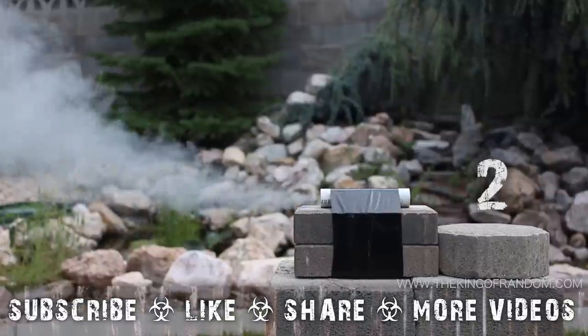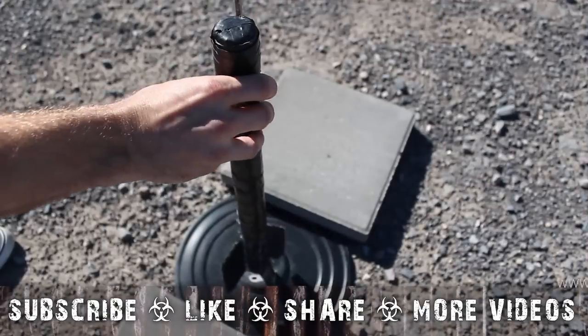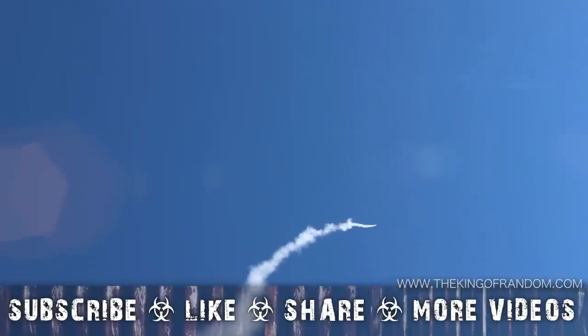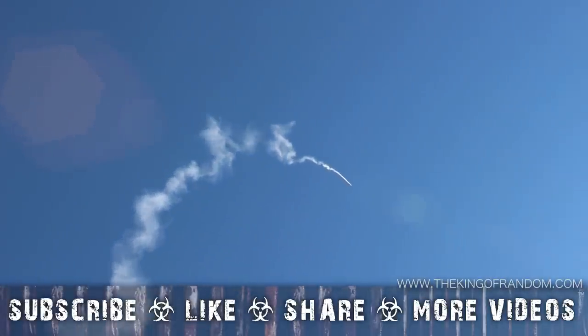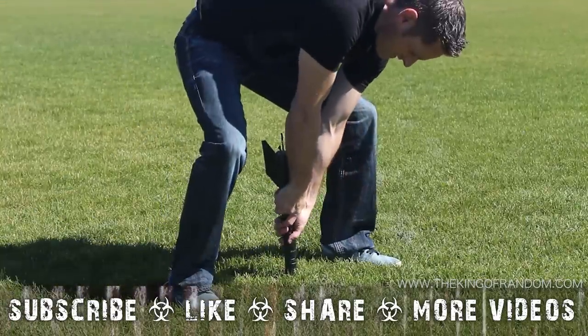Well, now you know how to modify your sugar motors to have time delays and parachute ejection charges, rather than taking the riskier approach of launching duct tape rockets and just hoping they don't hit anything important. That's it for now — if you like this project, perhaps you'd like some of my others. Check them out at thekingofrandom.com.